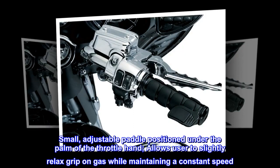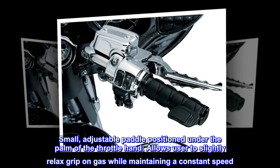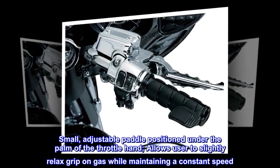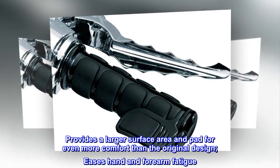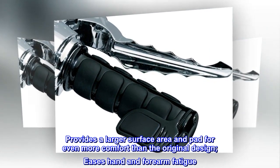Small, adjustable paddle positioned under the palm of the throttle hand. Allows user to slightly relax grip on gas while maintaining a constant speed. Provides a larger surface area and pad for even more comfort than the original design. Eases hand and forearm fatigue.